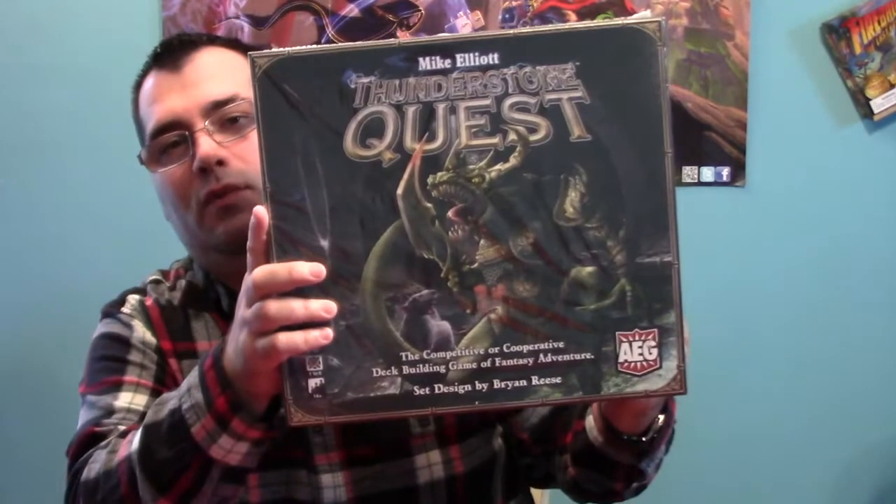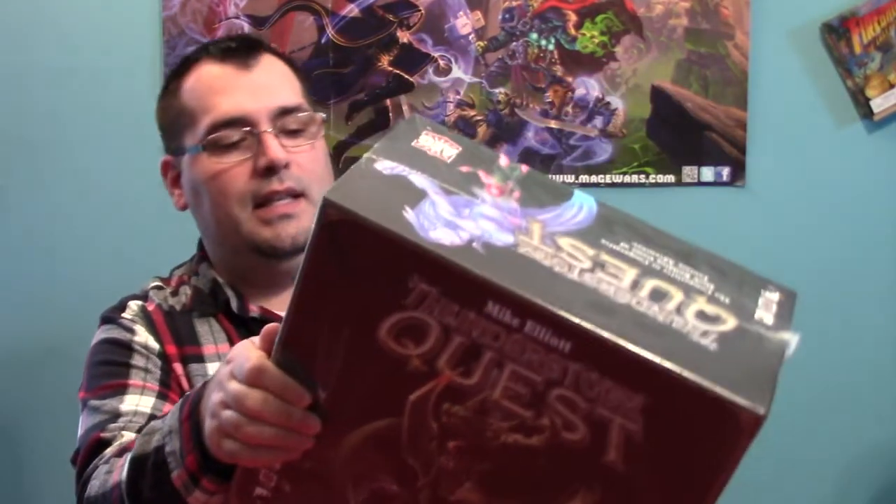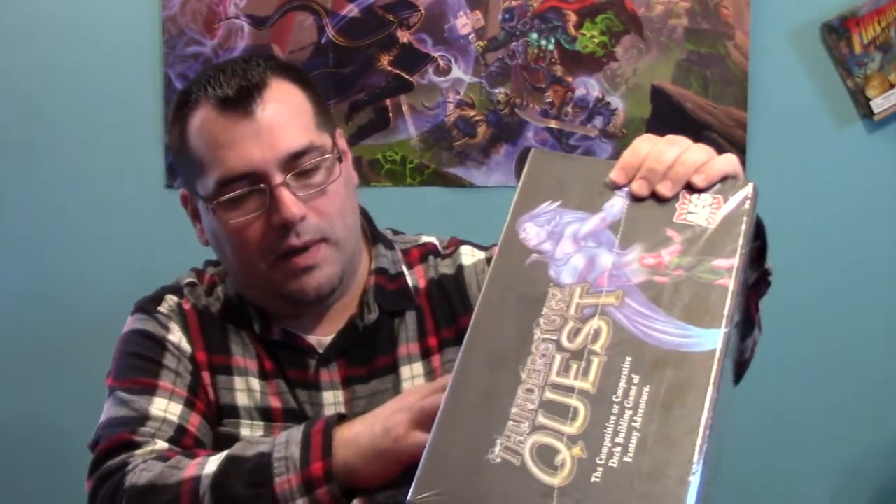The game that I'm going to unbox is — now this is a big box. It's got some weight to it. You can see how it just thugs on the table. It's Thunderstone Quest. Now this is the actual sequel, and I wish it would have said something like 'barricades' on it, because people might get it confused with the other Thunderstone Quest that was its predecessor.